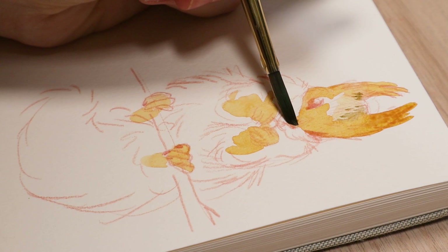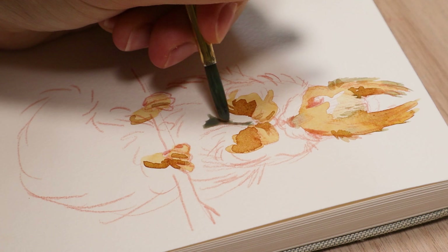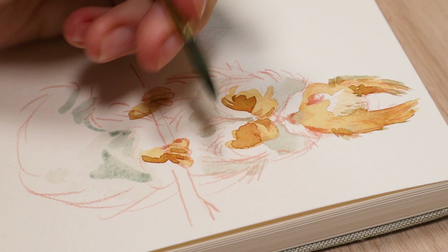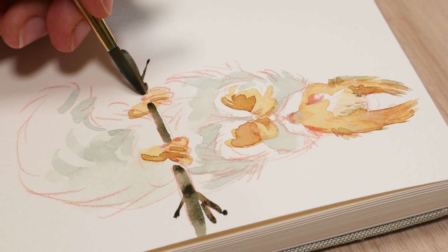I have some more expensive watercolors called the Schmincke Horadam ones. Those are more expensive, but they're very pigmented and translucent. I kind of find that I don't like completely translucent watercolors as much. I like them to be translucent, but not completely — I don't mind if there's a little bit of opacity, especially in the lighter colors. I kind of like the darker colors to be a bit more translucent, but I always find the darker colors are more chalky, so maybe using the more translucent watercolors would be good with dark colors. But I don't really know what I'm saying anymore.